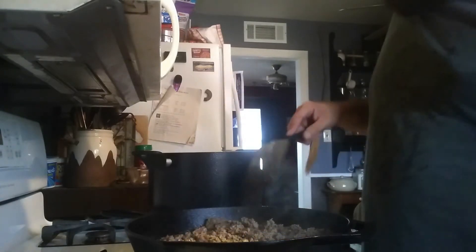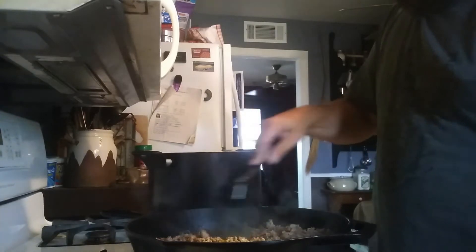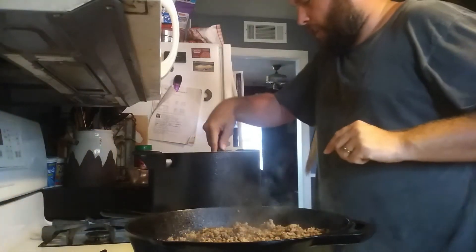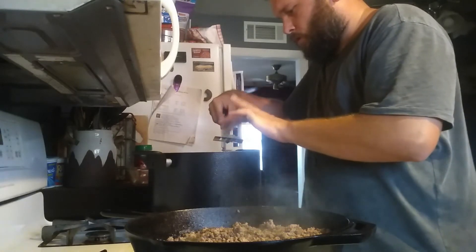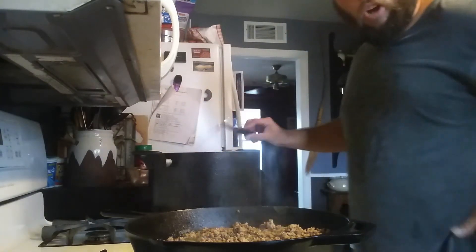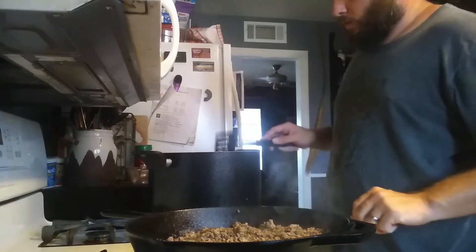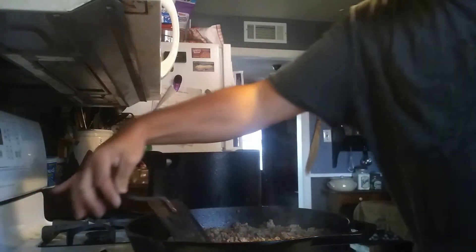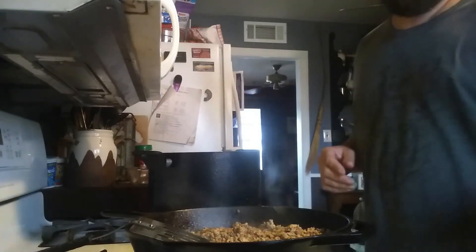My oldest son Layden loves to help. I'm going to call these noodles done — they're still just barely stiff. I want to get them out of there and cool them down so they don't cook anymore.